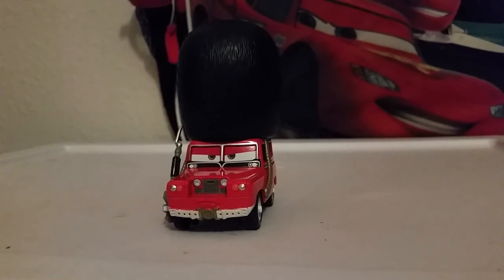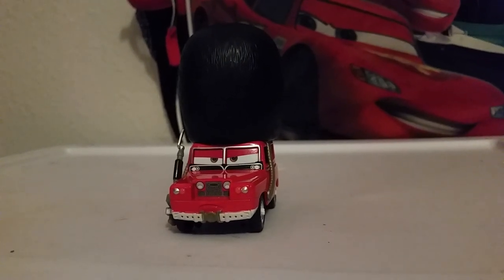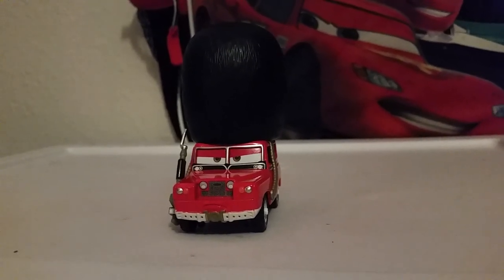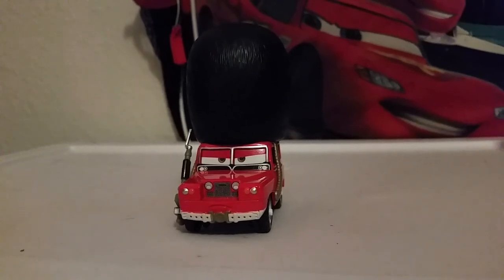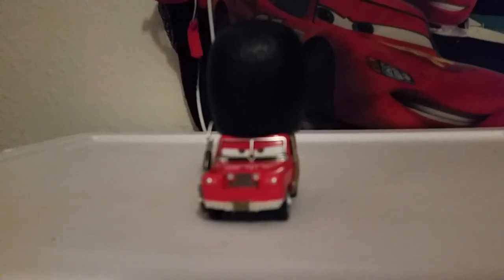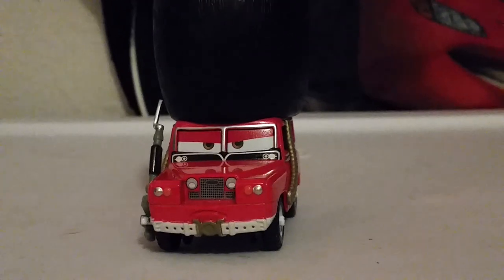Before we get into the review, I just want to mention that he was going to be released in 2012 as part of the Cars 2 Diecast Deluxe line. But he ended up getting cancelled and he officially got a release by Mattel in 2018 as a Scavenger Hunt, also known as a Superchase. Mattel does say that Superchase cars are limited to no more than 4,000 units produced, which means that in this particular case, no more than 4,000 Sergeant High Gears can be produced.